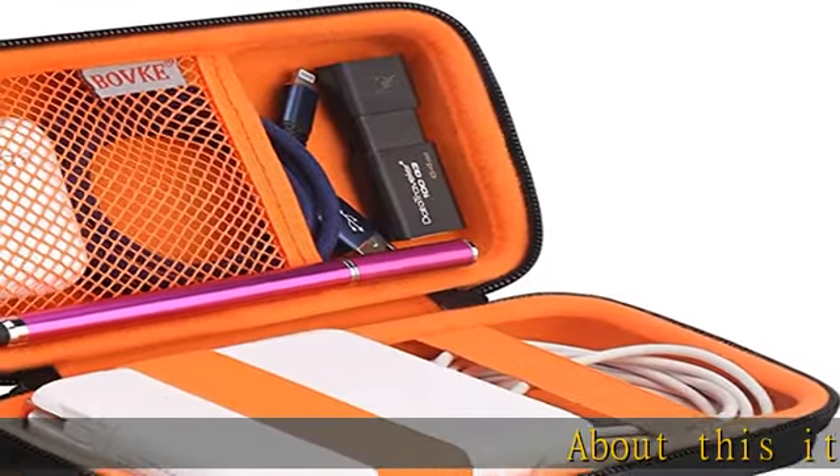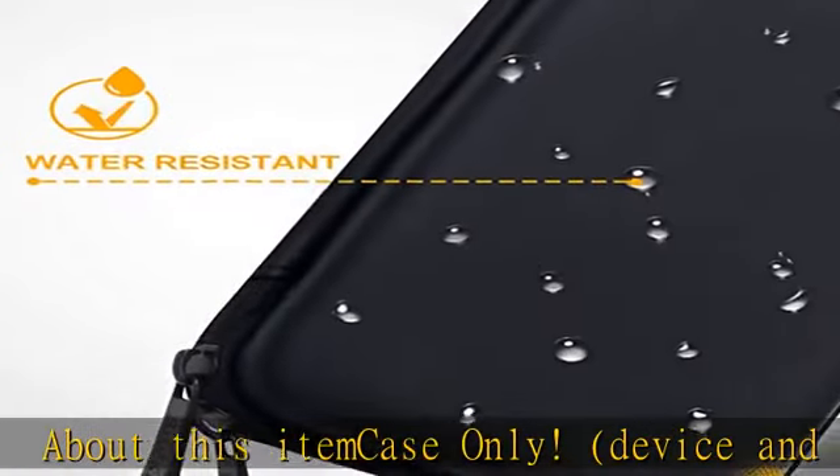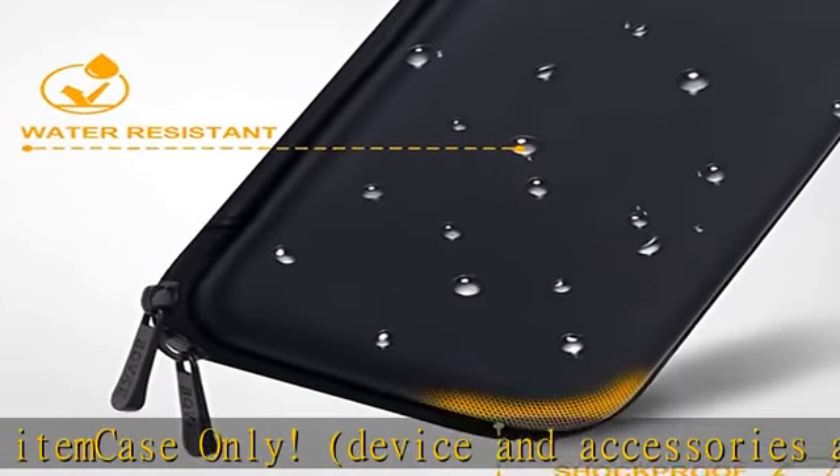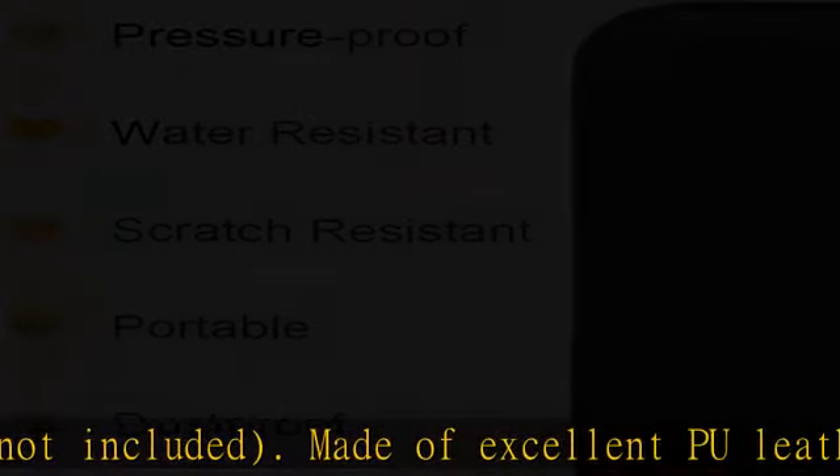About this item: case only. Device and accessories are not included. Made of excellent PU leather, the charger case with soft and smooth lining protects your equipment and small items from dust, splash, scratches and bumps damages.